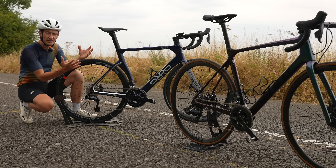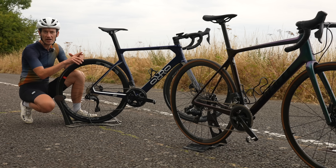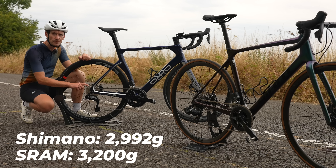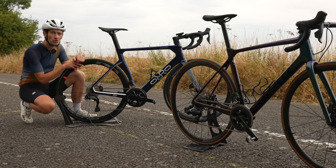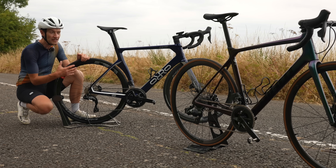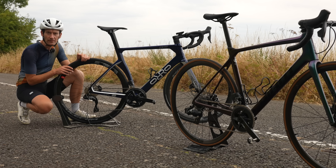When it comes to weight, neither groupset is a flyweight — if you want the lightest, you have to go to top-tier groupsets like SRAM Red and Shimano Dura-Ace. Just under three kilos for 105 Di2 and just over three kilos for SRAM Rival, making them both quite heavy. Shimano wins the category on account of being a few hundred grams lighter, but really there's nothing to celebrate — modern groupsets like this are pretty heavy.